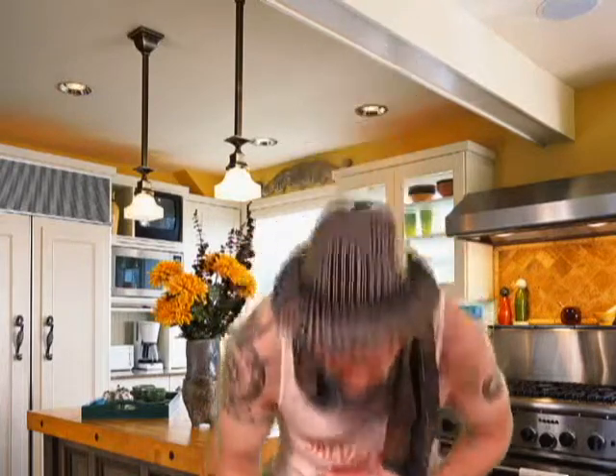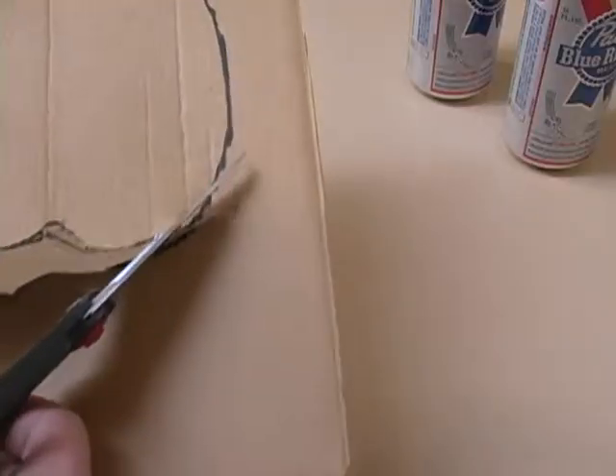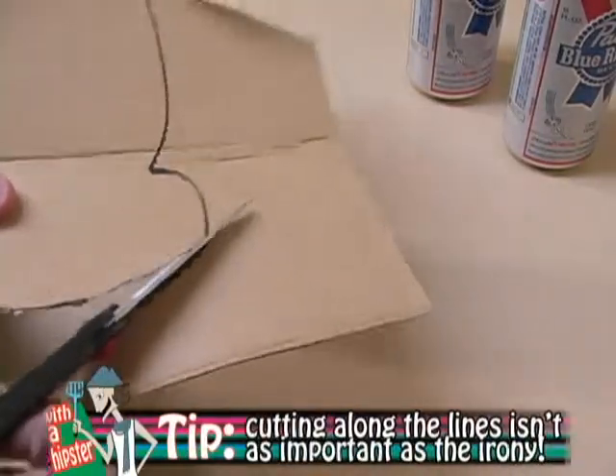So now that we've got our drawing done, we're going to need a bump. Alright, so let's cut it out. Go ahead and take your scissors and cut along the pattern that you drew earlier, like this.